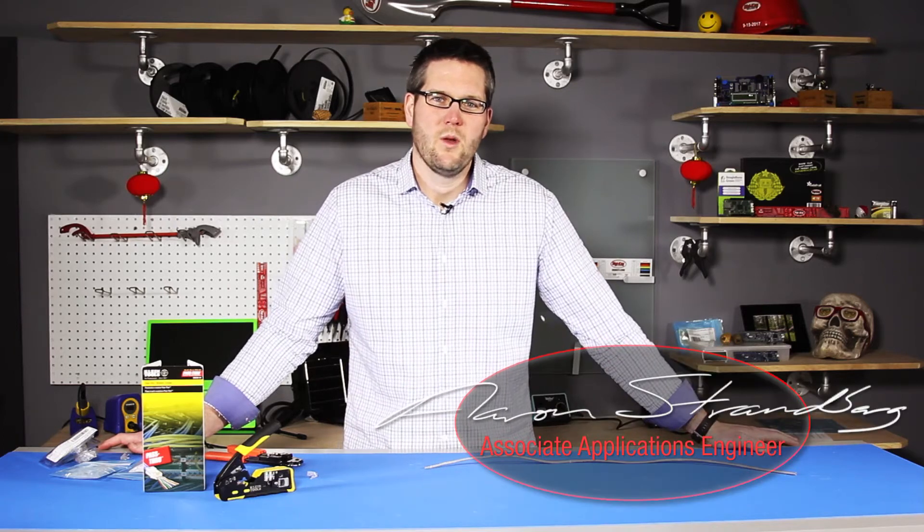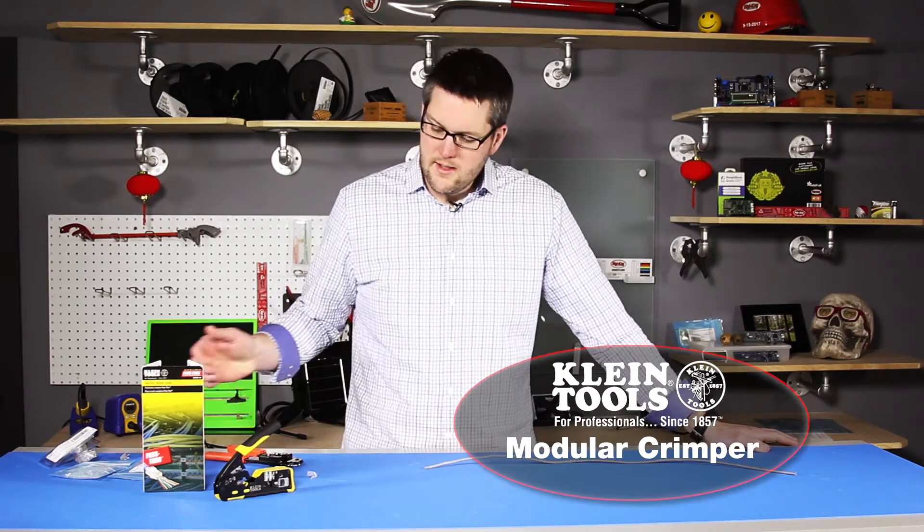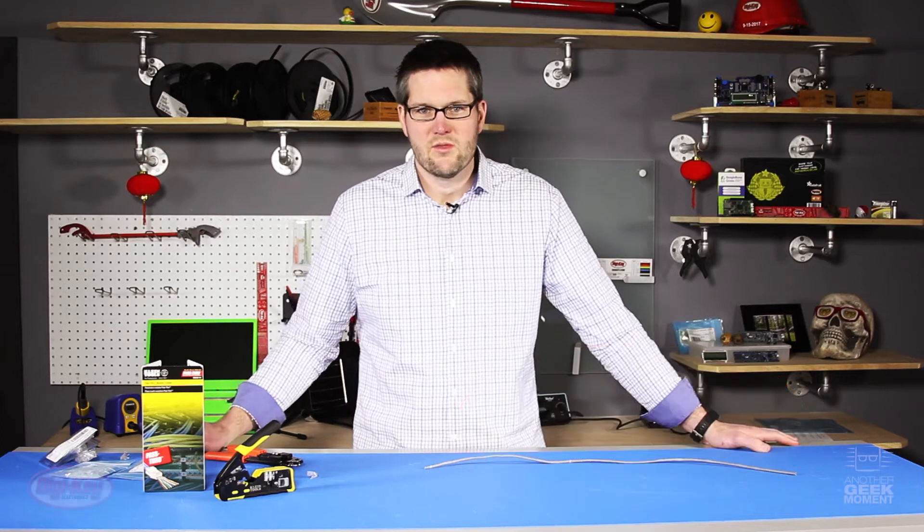Hello, my name is Aaron Strandberg and welcome to another Geek Moment. Today we're going to talk about the Klein Pass-Through Modular Crimper.